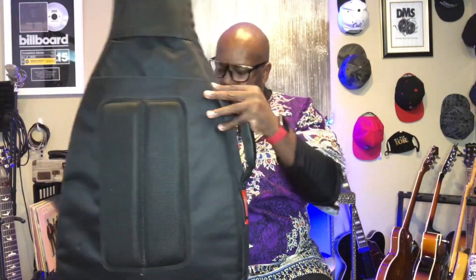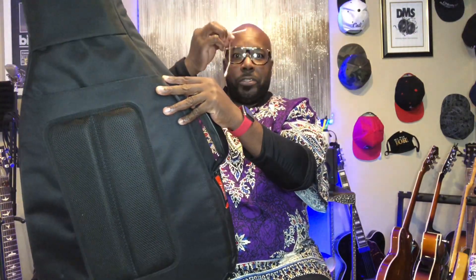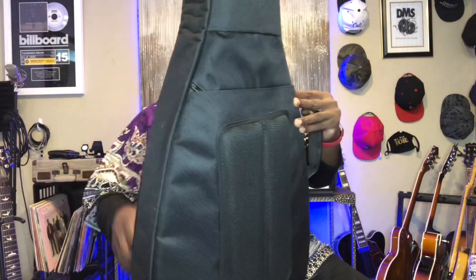I'm not going to do an official review yet. I'm going to get to know this instrument, but right away, this bag is everything. Very, very sturdy. Tremolo bar — I'm so excited.